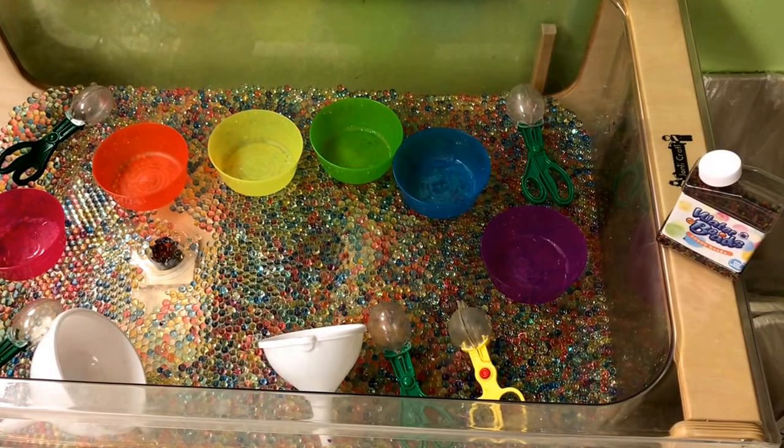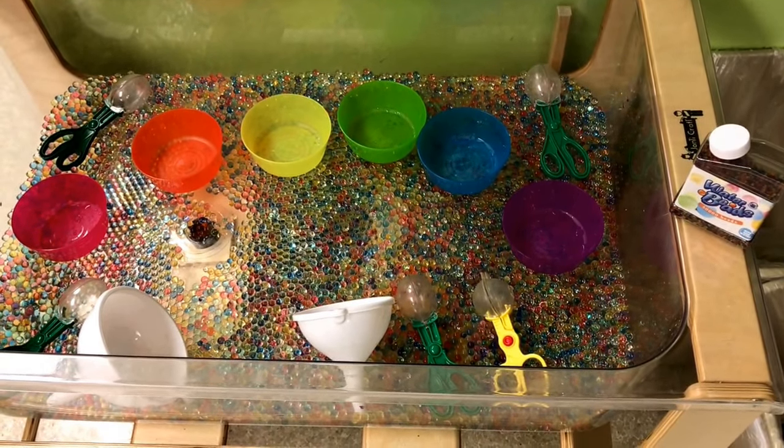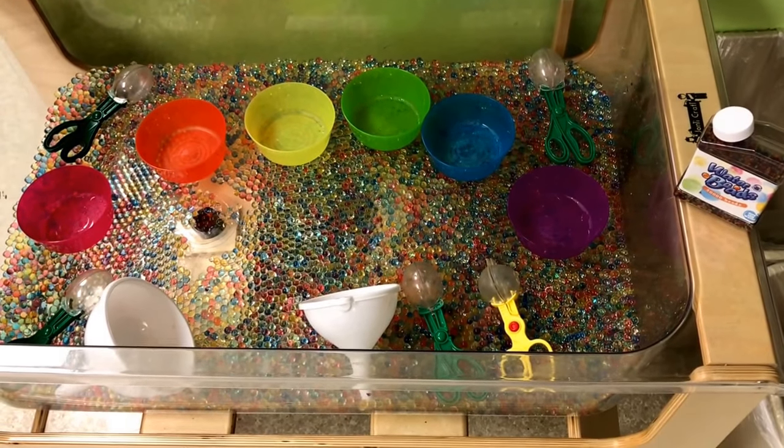We have our color sorting bowls, we have some bug tongs, and we have some funnels for some extra fun.